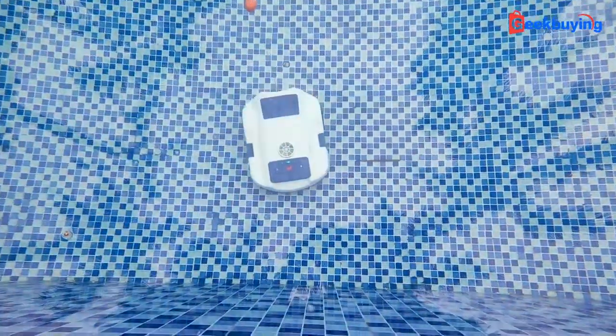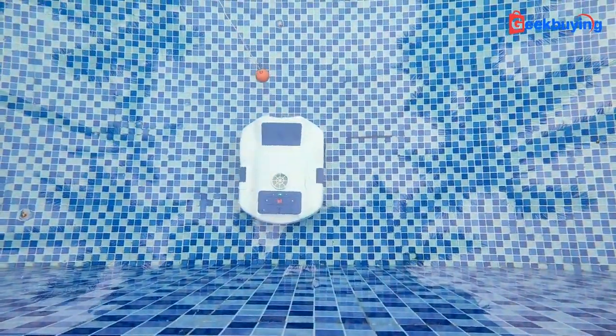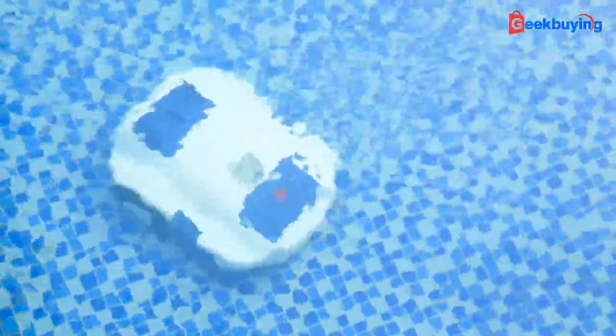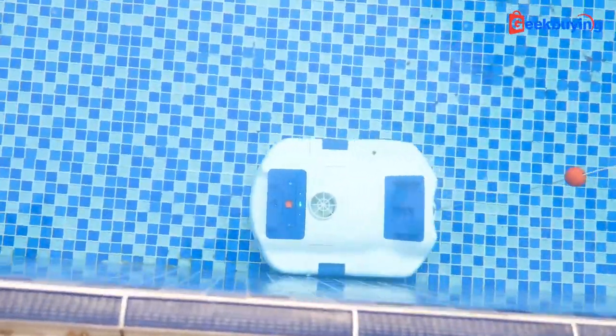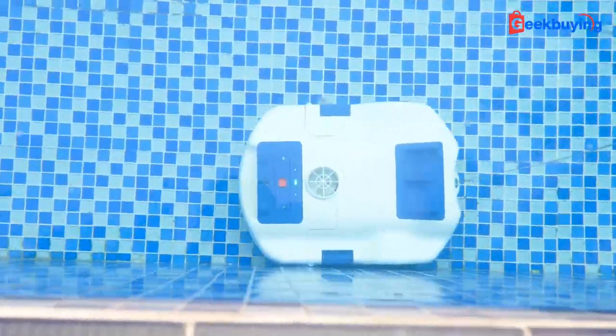Beyond that, the Best Robotic comes with some smart features like intelligent obstacle detection. Unlike most other pool cleaners which bump around in the pool like an idiot, the Best Robotic detects the wall firmly and then turns around agilely and continues its job. All thanks to the sophisticated sonar system and IMU navigation. That's great — no bump, no damage, good for both your pool and the machine.